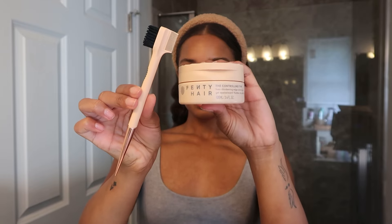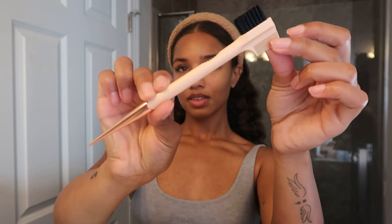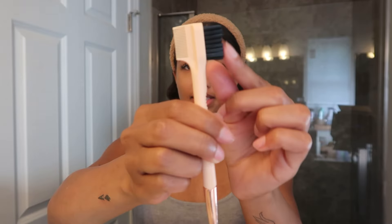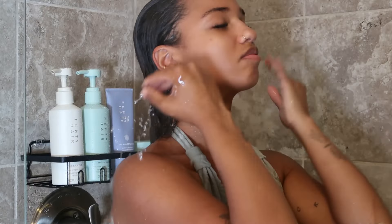Last but definitely not least, the Controlling Type Hair Thickening Edge Control Gel and the 3-in-1 Edge Styling Tool. I love this — it has a nice pick at the end so you can style your edges, part your hair, and it also has a bristle comb side as well. Now, first impressions going into all of the in-shower products.